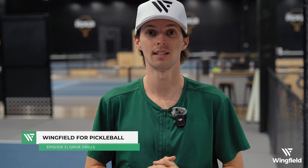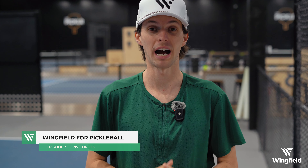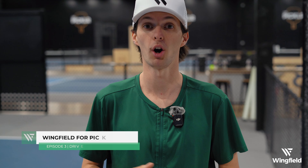Hi everyone, it's Carson here and today I'm going to be working on my driving with the help of Wingfield and the ball machine. First I'm going to really focus on my accuracy, and then once I can get that down I'm going to do the drill again and try to make my shots a little bit faster.